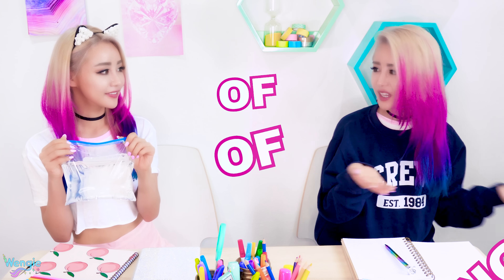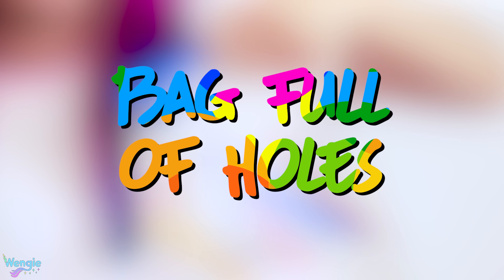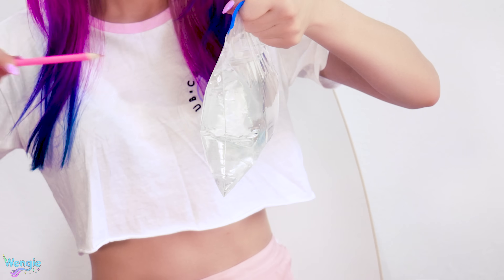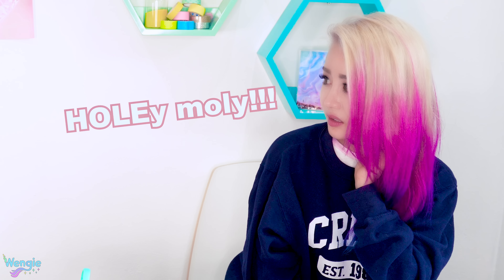Hey Wendy, I'm going to poke a whole bunch of holes through this bag and the water's not going to spill. What? No. That's like defying the rules of things and stuff. That can't happen. Let me show you. Check this out. Holy moly. See? Not a drop was spilled. I bought those pens last week — you owe me a packet. Fine.